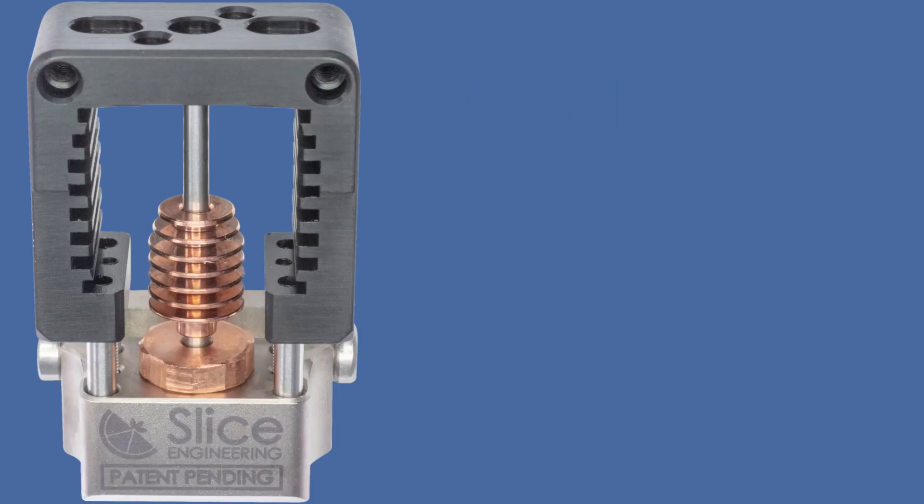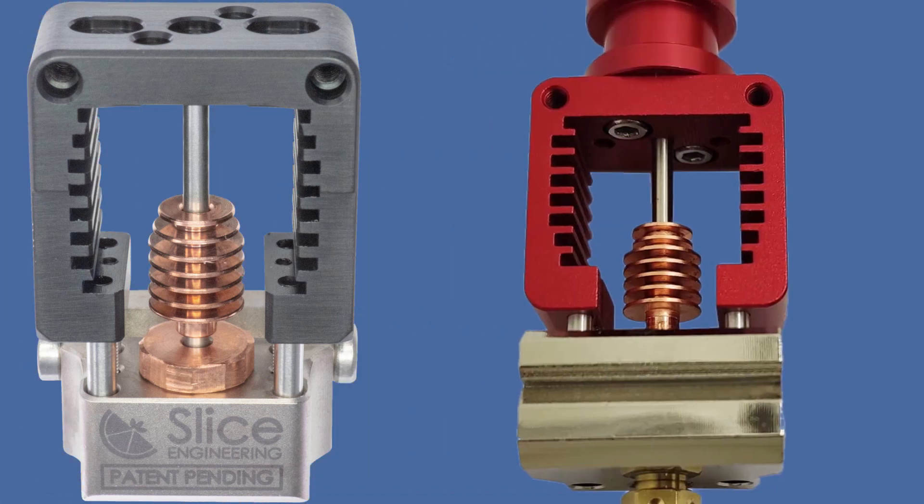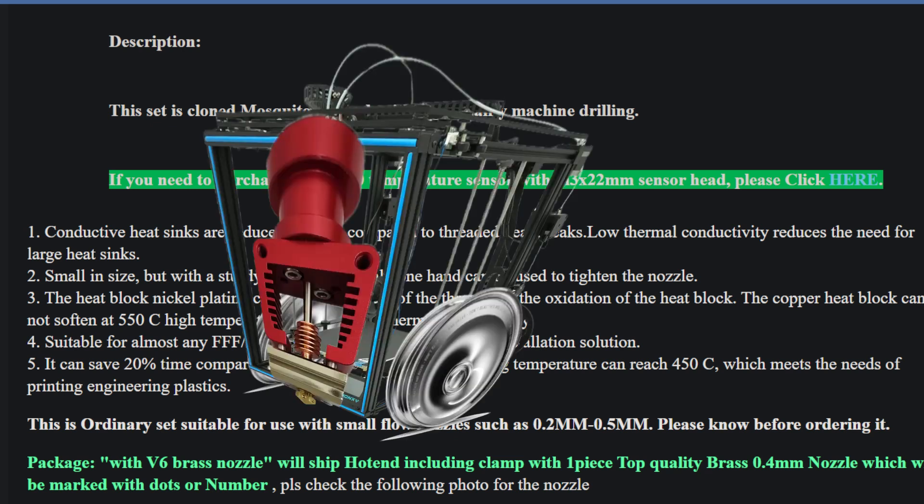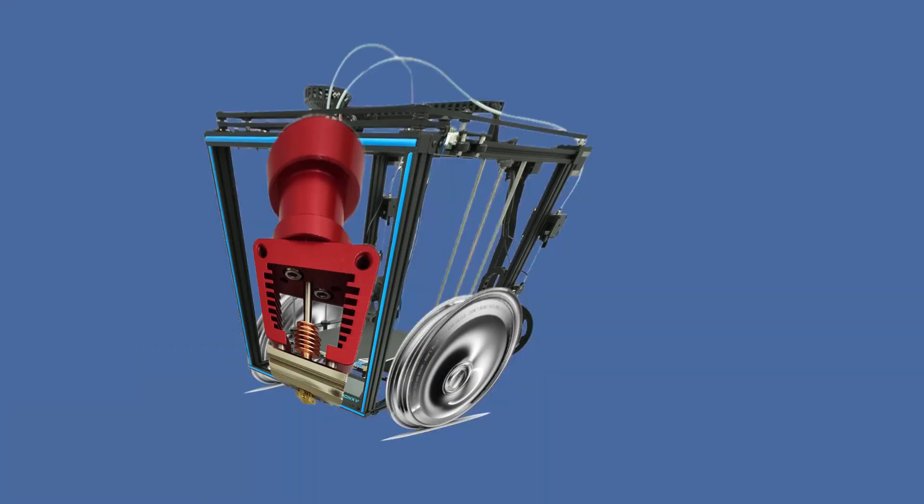I'm just gonna talk your ear to death about it. On a close inspection of the Mosquito Prime and the clone, the clone looks better. The clone comes with exactly the same claims as the Mosquito Prime: 85% less heat transfer, temperature up to 450 degrees Celsius, and one-hand nozzle changing — word for word as the original Mosquito, at least in the description.